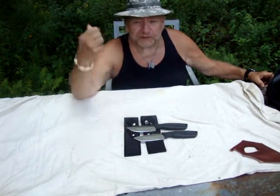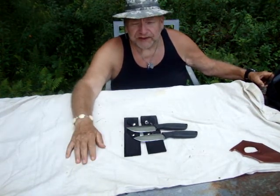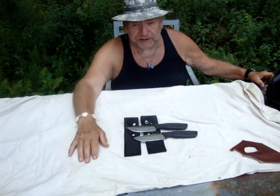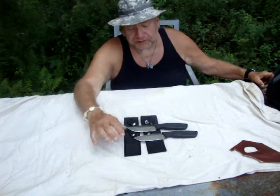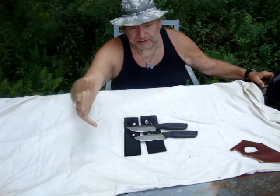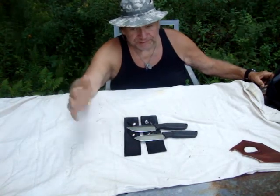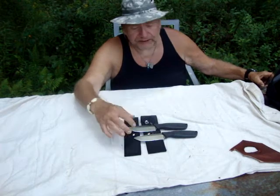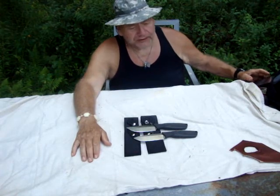That's the overall length — fixed blade obviously. The hardness is 55 to 57, which means they'll be easy to sharpen. They won't hold an edge for as long as say a Buck at 58-60, but they'll hold a good edge and be easy to resharpen. Blade material on both of them is stainless steel — doesn't give me a specific designation, just stainless. Blade length on both is four inches.